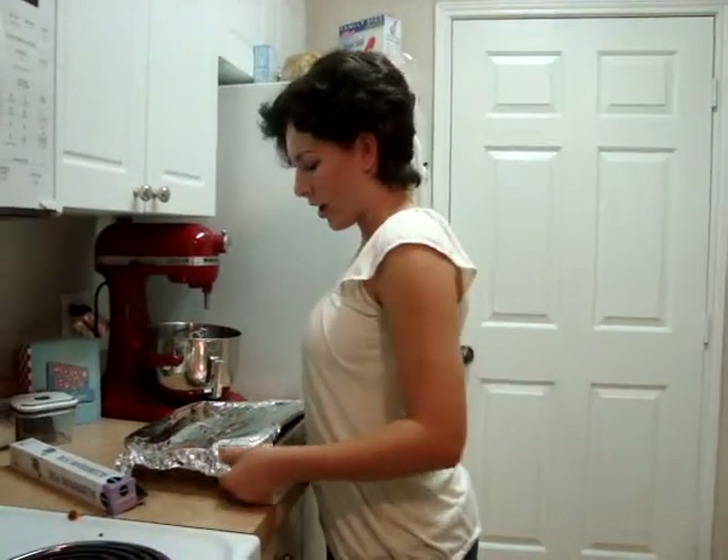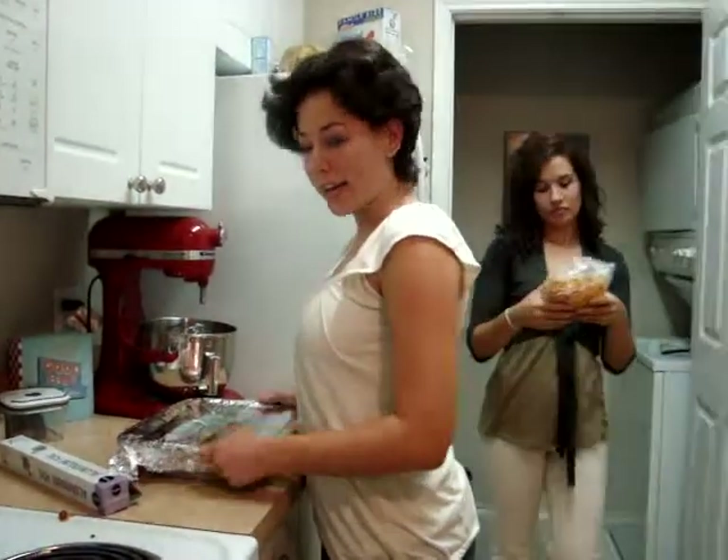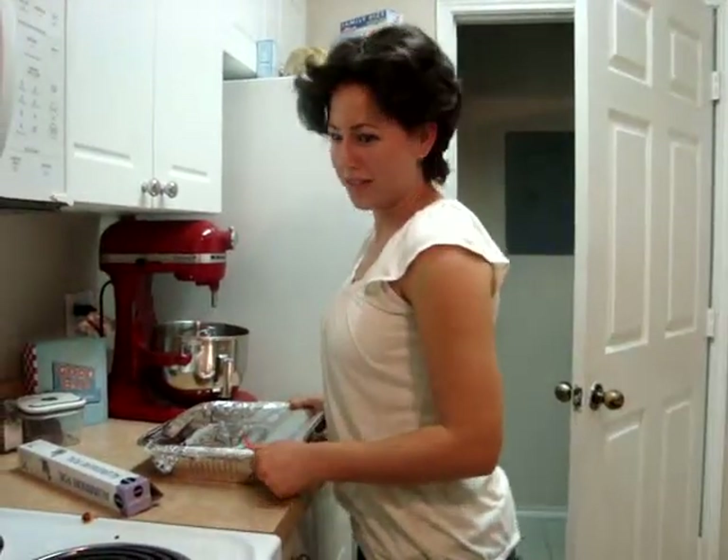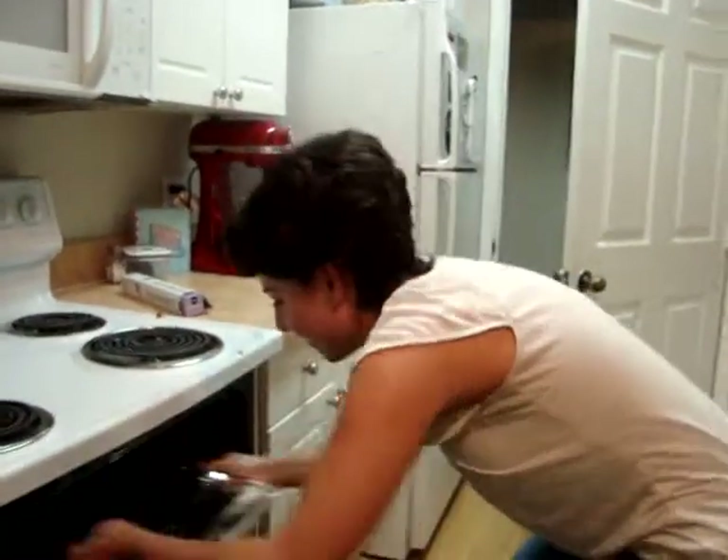We continued with the layers to finish the whole lasagna. Then we cover it with aluminum foil, put it in the oven, and let it cook for 55 minutes.